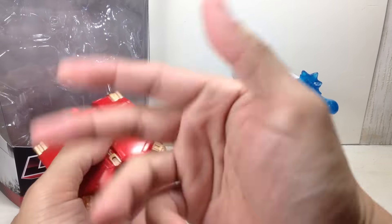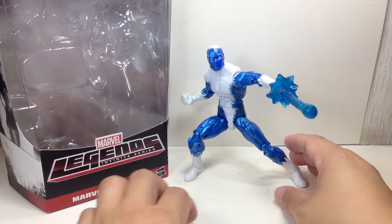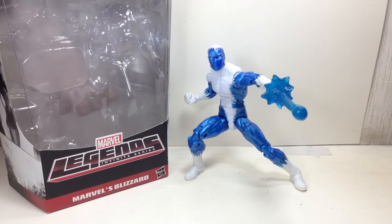I'll show this off when we build the whole Hulkbuster armor figure. Hope you've enjoyed this video review. Don't forget thumbs up and subscribe to this channel, Chef-a-tron. I'll show you more videos — Marvel, Transformers, Star Wars, and G.I. Joe's. Thanks for watching.